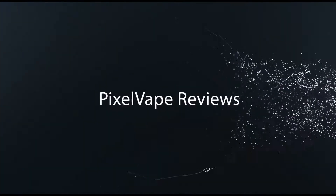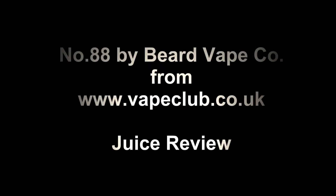Alright Vaperoos, today we're going to be reviewing Beard Vape Company's number 88. This is Beard Vape Company's number 88 — what does the 88 mean? I'll tell you in a minute. I've got it in three milligrams and I got this free for review from vapeclub.co.uk, so check those guys out.